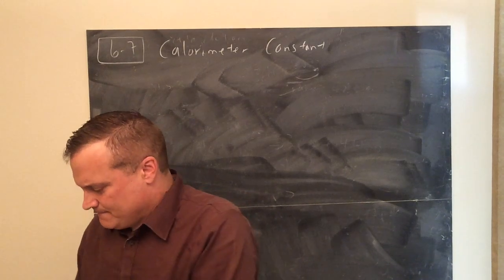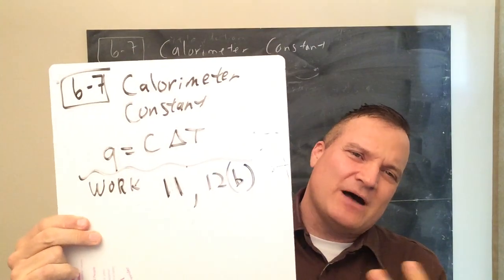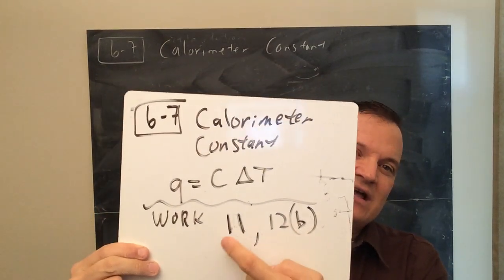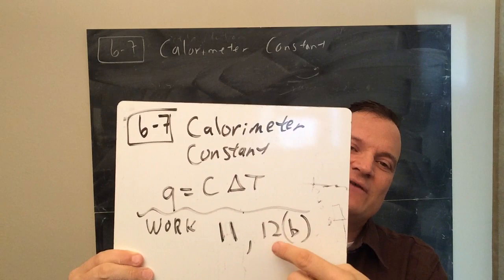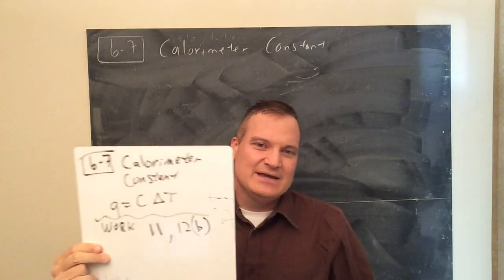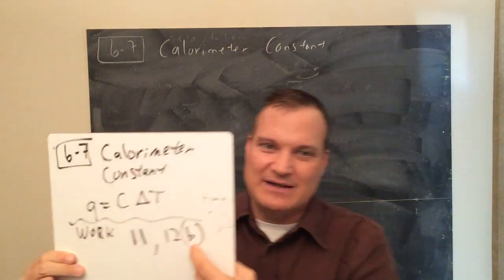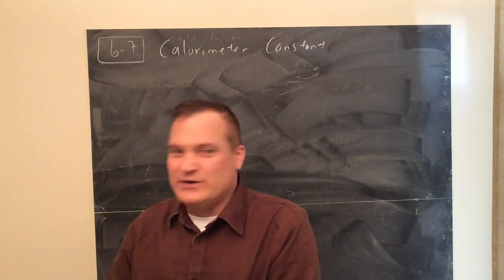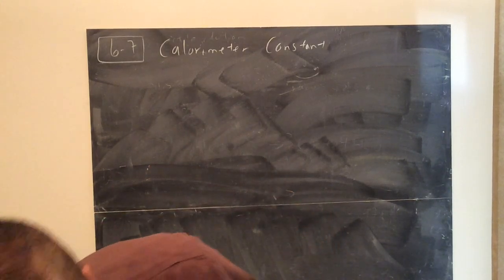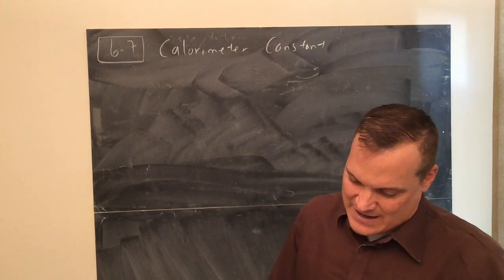You only need to work number 11. I looked at the problems - you can just do 12B if you want to, because 11 has A and B, and 12 has A, B parts 1, 2, 3, then part B at the bottom. You have to read the question to find the heat capacity. This could be a short lesson - maybe a little breath of fresh air after that long, crazy one you had before.